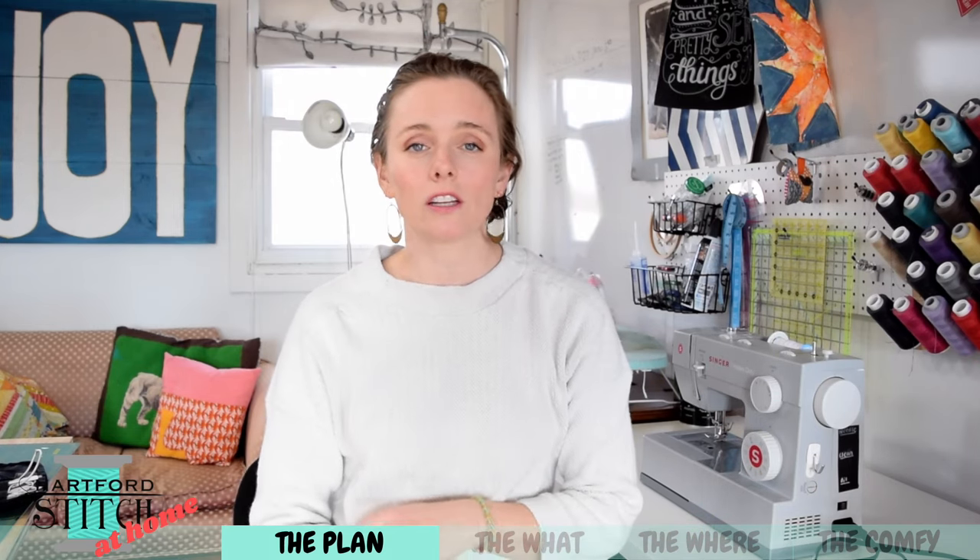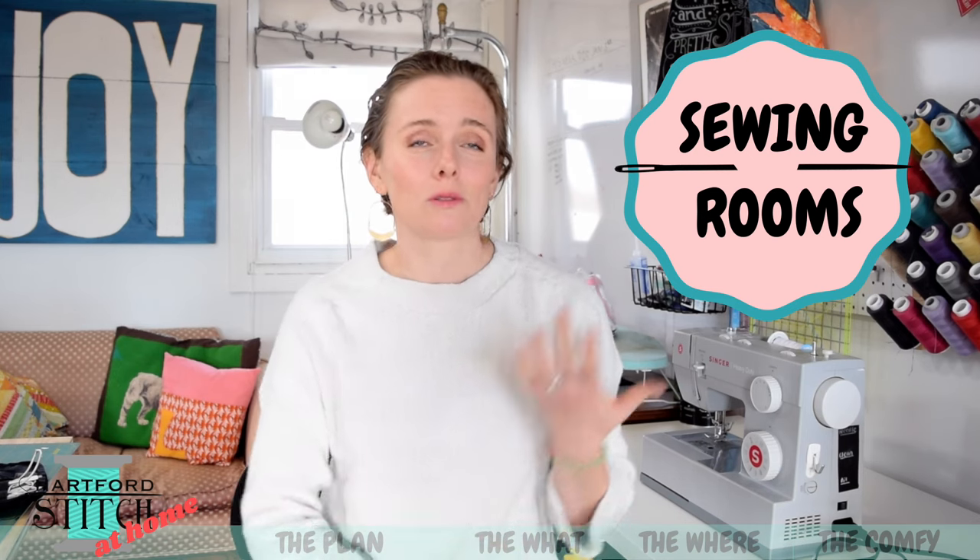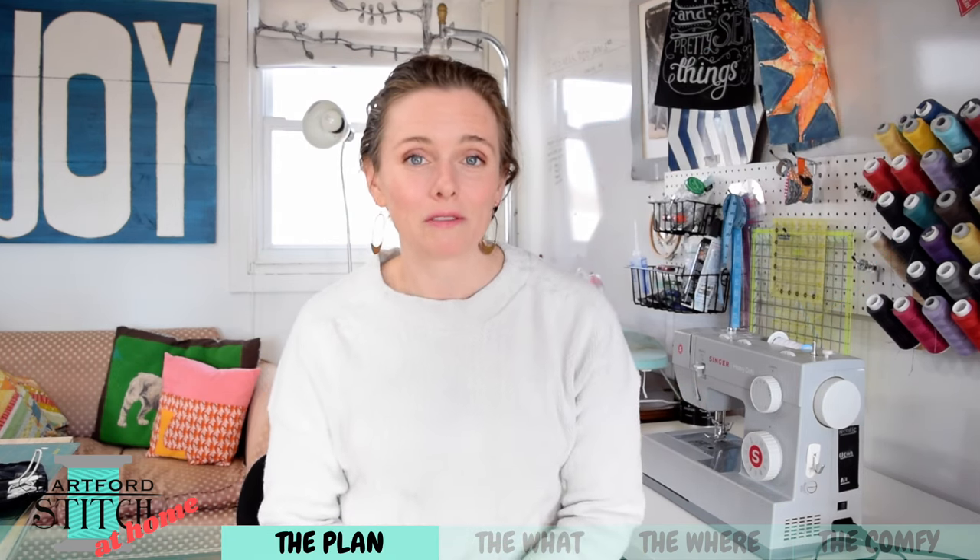Hey guys! It's Laura with Hartford Stitch. Thanks so much for joining me. This month we're going to be talking all about sewing rooms. Over the holiday break I had a chance to do a little beautification on my own sewing room and I've definitely had sewing room organization and design on my mind ever since.